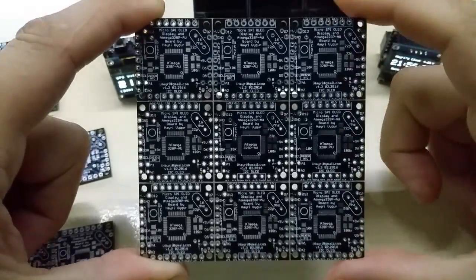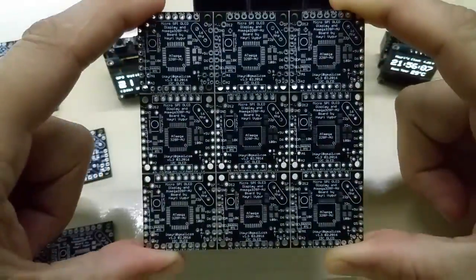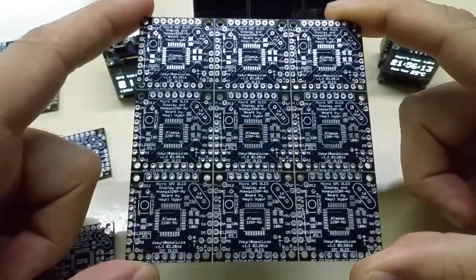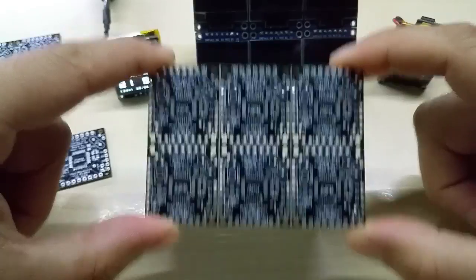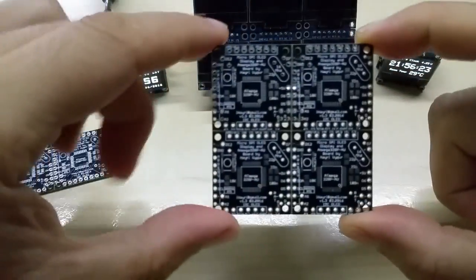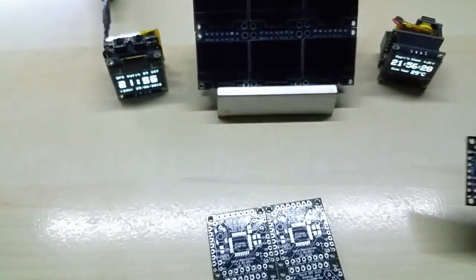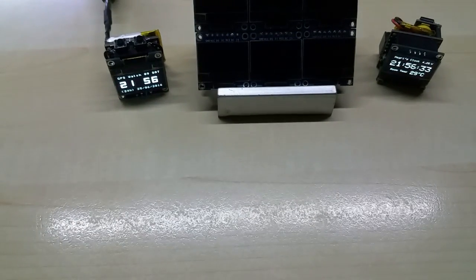Hello YouTube, I am presenting my custom PCB I made for my OLED displays. They originally come in a nine-piece design. I can use them as a six-way display like I have here, or as a four, three, two, or one display configuration.